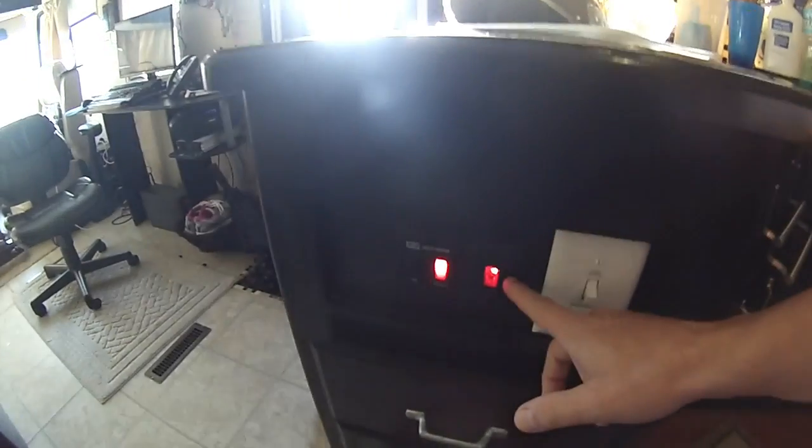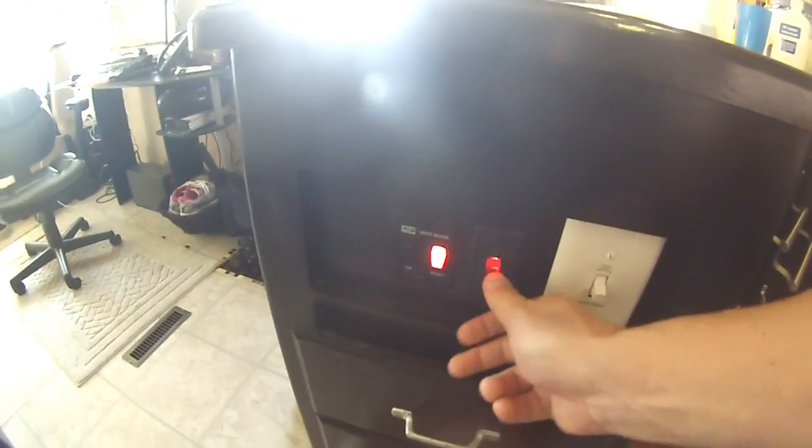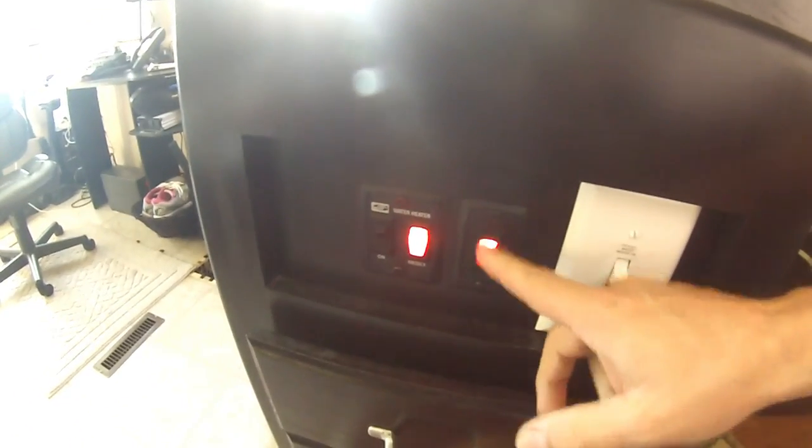And if that doesn't work, I have a thing called Arctic Pack, and what that does is it warms up the tanks. So I put that switch on and use that for a couple hours along with the boiling water.